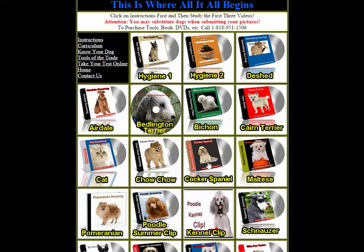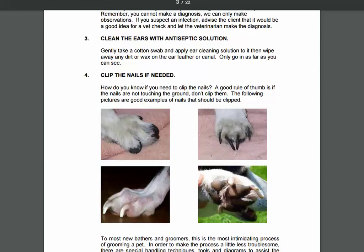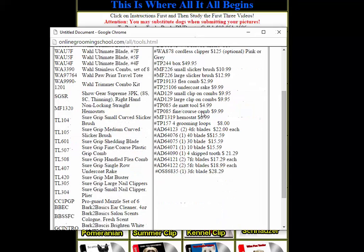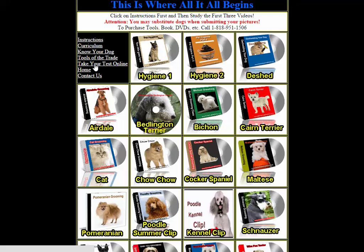Once you join, these are all the DVDs you get to watch. We also have the curriculum here as a PDF file — you can print it out. It's a large curriculum but nice to read through. Once you join, there's also a 'Tools of the Trade' section covering exactly what you need to purchase, so you don't waste money buying things you don't need.